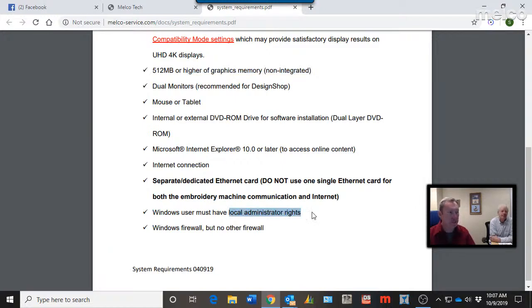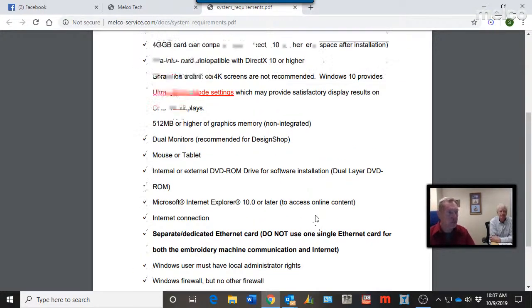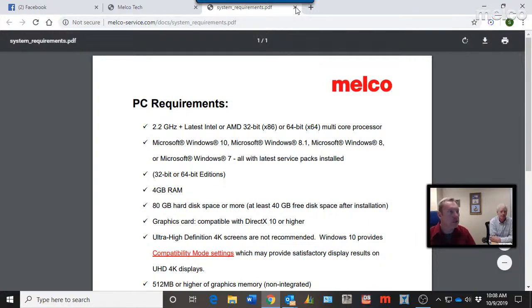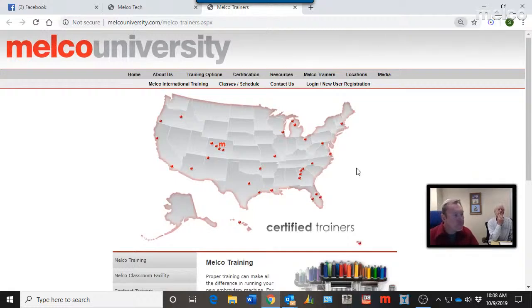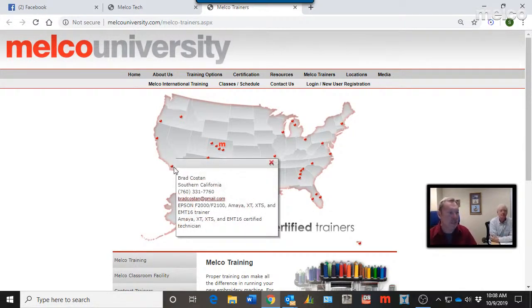Local administrative rights are always a requirement for the Melco software. Some locations have restrictions, but typically the IT people there can find workarounds. System requirements are found on Melco Tech. Under Education, Melco University gives you a list of all the Melco trainers along with training videos. You can contact trainers directly across the United States to find out their schedule and rates.